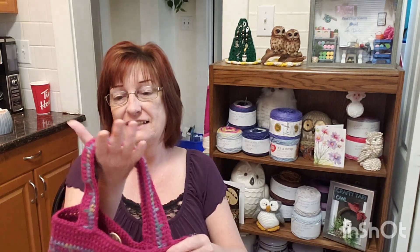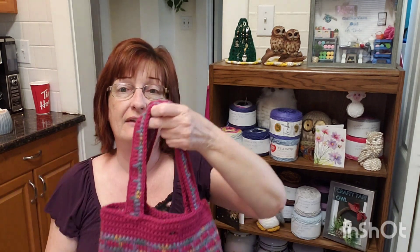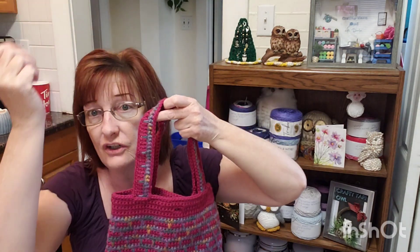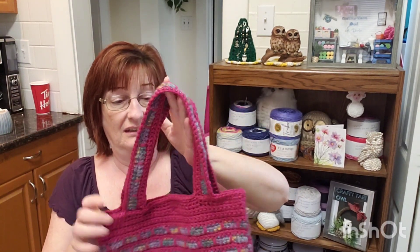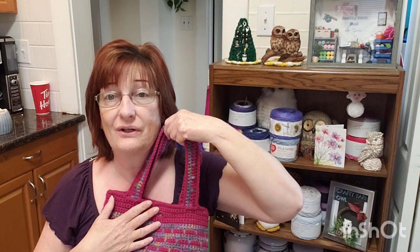I love your creativity, you guys. So this is the bag. Like I said, I gave you the multiples so you can make bigger ones, you can make longer handles. You know, if you feel like putting a zipper in it, you could do that too — although I didn't do that in the tutorial. I just put this button.